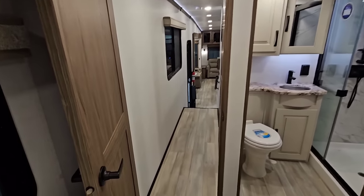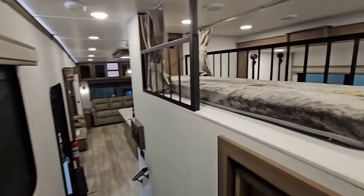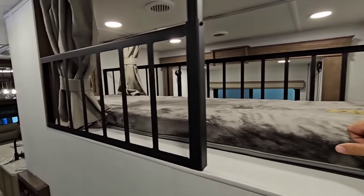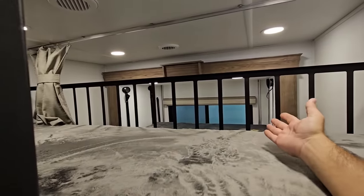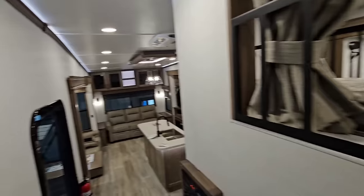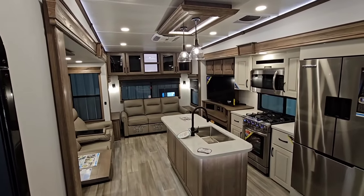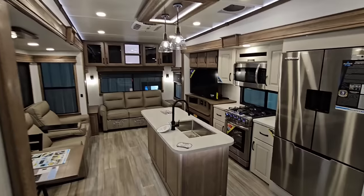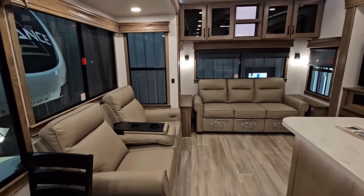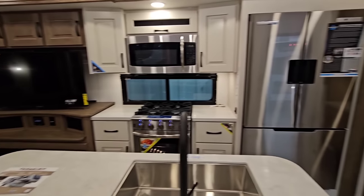Super cool unit. I'm a big fan of this new mid-bunk — they've done a really good job while still maintaining a loft, which is a great place for a child to sleep. You don't have complete isolation like some other floor plans, but it's still a very, very nice setup. This is probably one of my favorite mid-bunk floor plans now. I hope you've enjoyed this video — please subscribe to the channel, give me a thumbs up, and we'll talk again very soon.